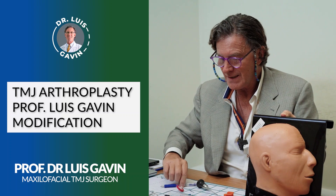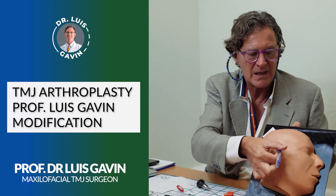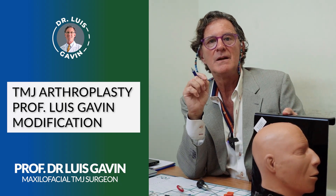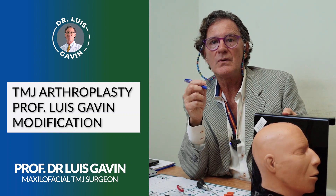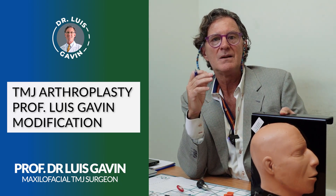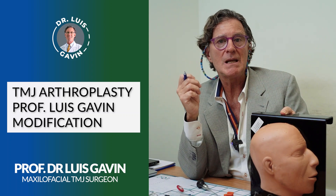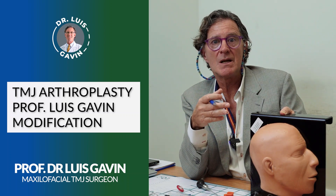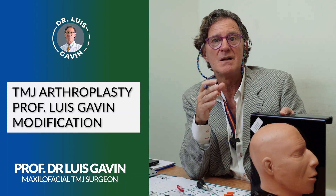There is no way we can damage surrounding structures — not the ear, not anything above in the brain area, nothing. We only work restricted within the temporomandibular joint, which is very small — only 40 millimeters. It is a minuscule, totally diminutive joint. So my procedures for the temporomandibular joint, also known as TMJ, are non-aggressive, minimally invasive, and leave no scars.